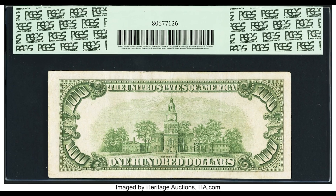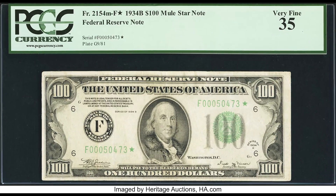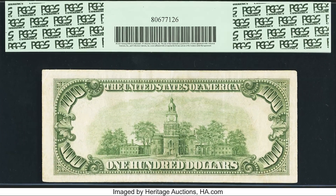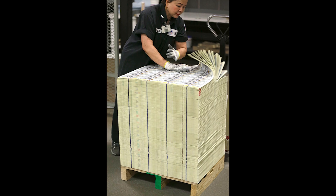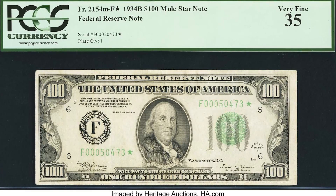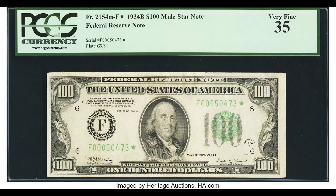The next thing on this bill is that it is a star note. A short summary: when they're producing these bills, they're produced in large sheets. When those sheets have a mistake, damage, or an error, the Bureau of Engraving and Printing destroys the sheet and produces a new sheet with a star at the end of the serial number. That star means it's a replacement note — they need to produce these bills for bookkeeping purposes to ensure there's no theft going on in the facility. It's all checks and balances.